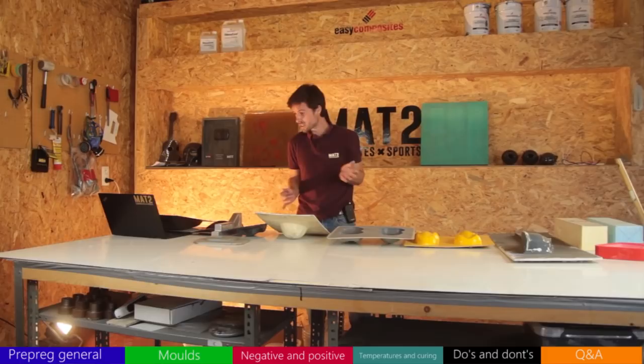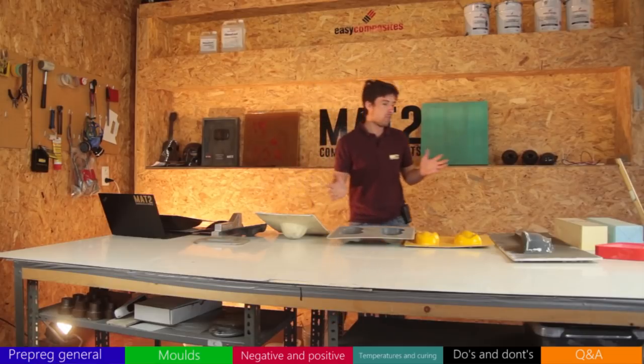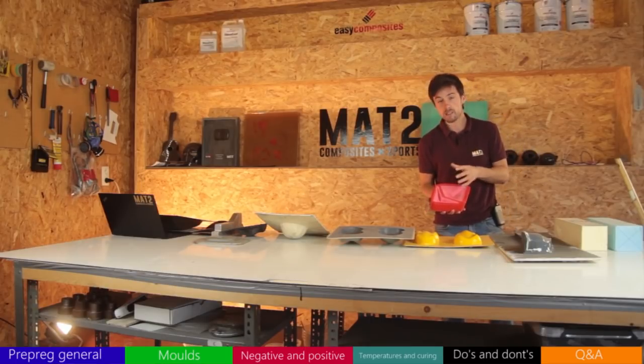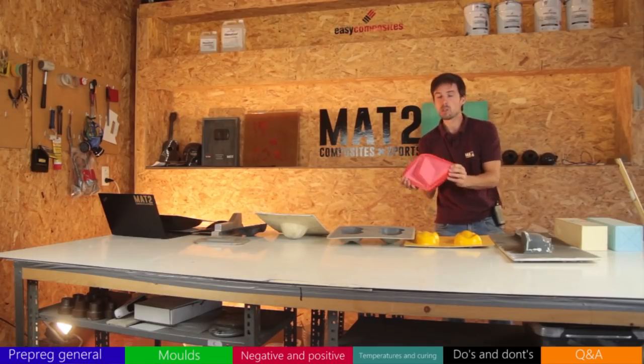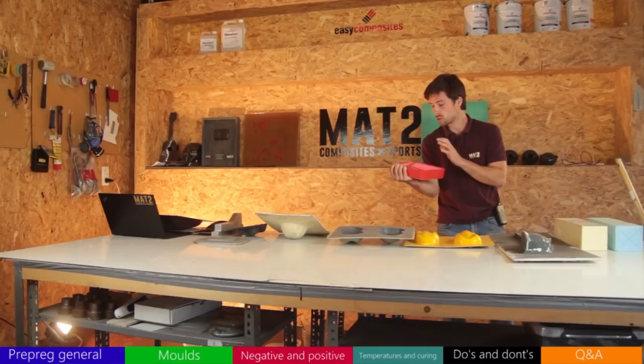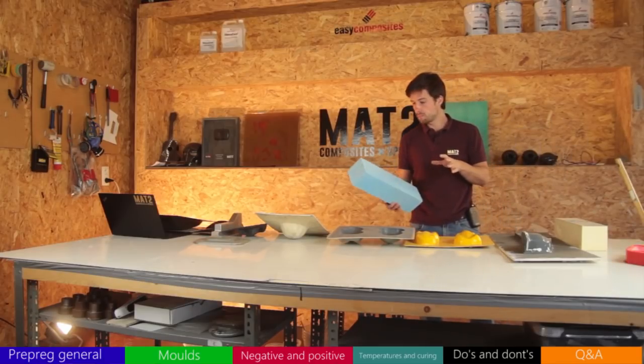Over the years I've tried many different types of molds — prepreg can be pretty challenging when it comes to getting the right mold. I'll go through the no-goes and then move toward the most optimal options. The first no-go is silicone: even high-temperature-resistant silicones are too flexible. When you add vacuum, it just flexes and gives bad results.